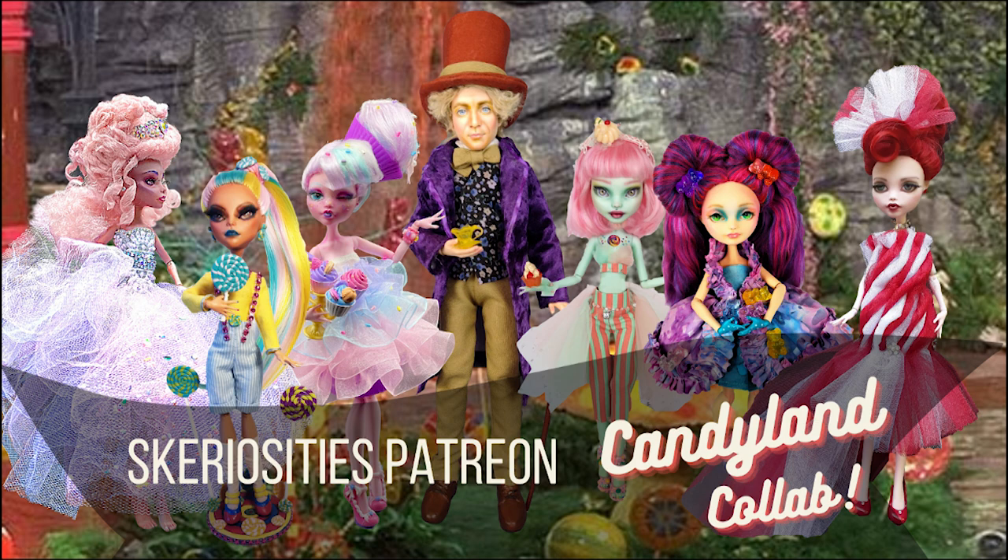Also make sure to follow them and Curiosities on Instagram to see more photos and a group photo — a couple more group photos. We'll be voting on another theme soon, so check out my Patreon to see how you can be involved.